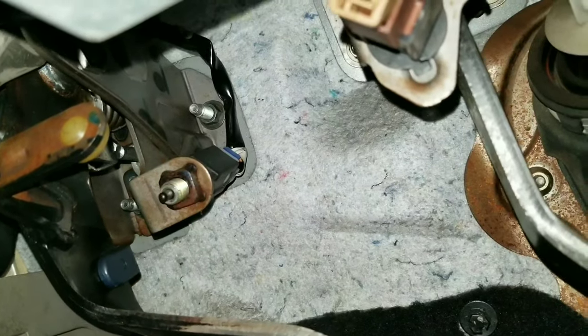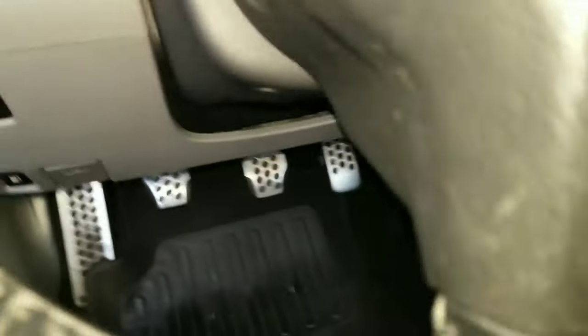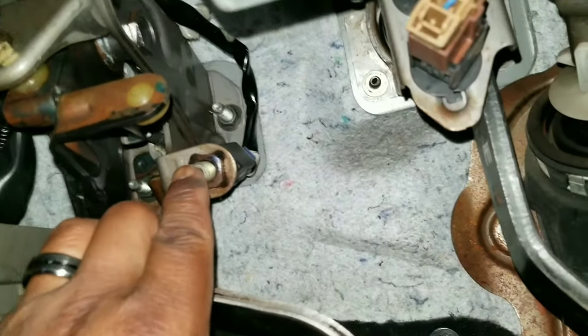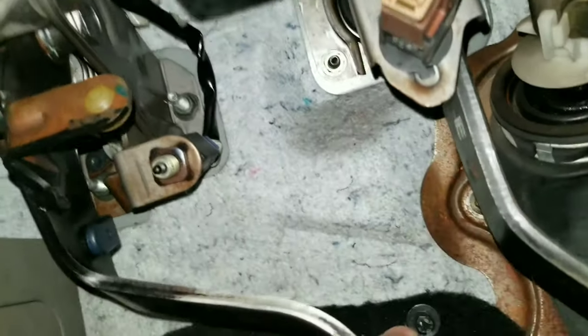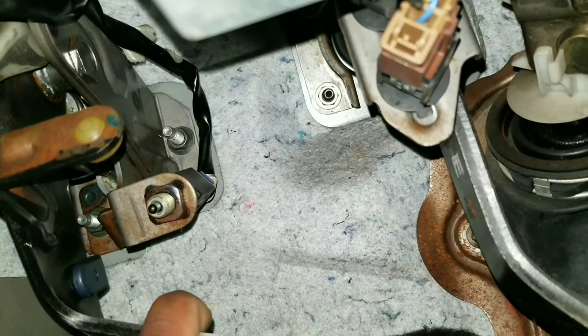I'm going to try to show you. Give me one sec, I'll put the key in. So if you put the key in to turn it, it ain't gonna do nothing. But I need to hold the phone — when you step on the clutch, as you can see, this flat piece right here pushes the sensor in and it allows the signal to get to the starter.